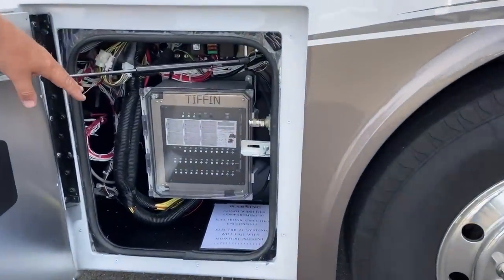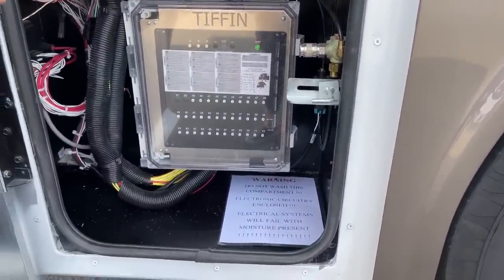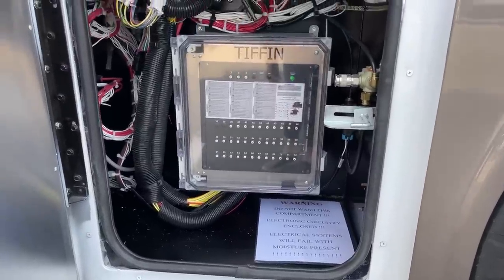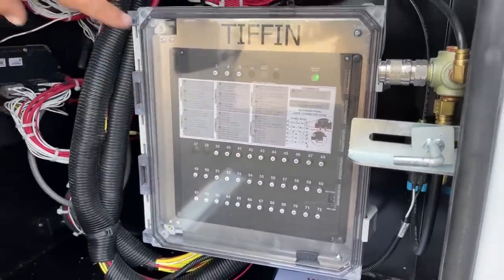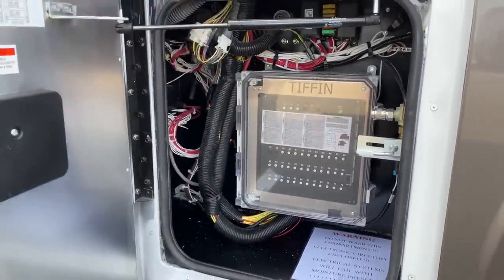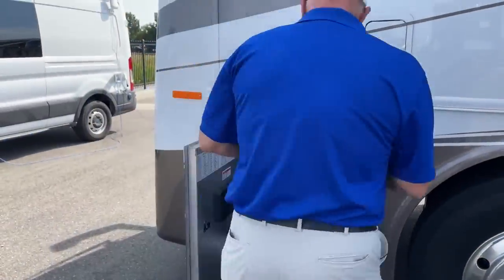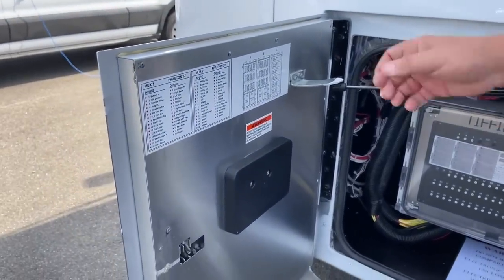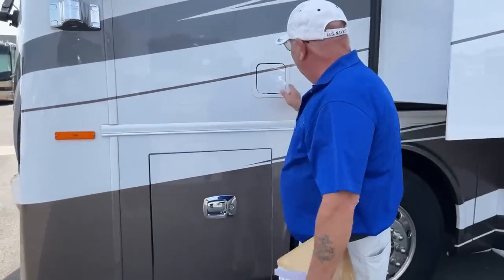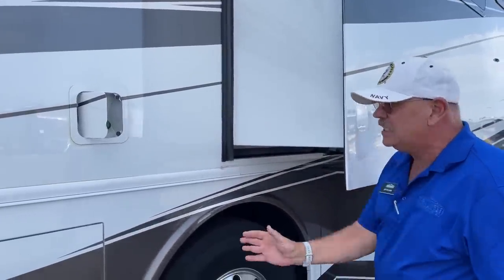The chassis electrical up front is very simple. There's an important note not to spray this compartment out. You've got resettable breakers here in case of various conditions, and another air port up front as well. Everything is labeled as to what it controls. The fuel fill is much further forward than you're used to seeing on most coaches, because Tiffin mounted the fuel tank further forward — their engineers determined it gives a better ride with that balance between the heavy engine and transmission in back and the fuel and generator up front.